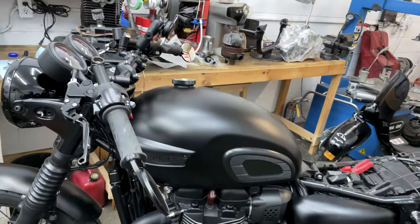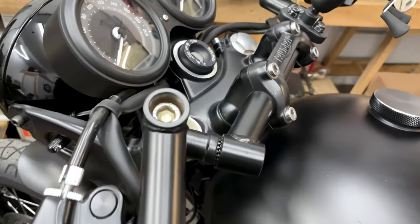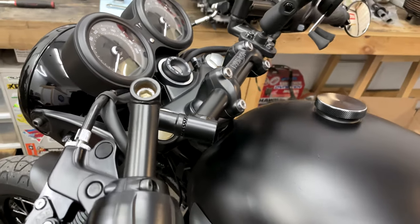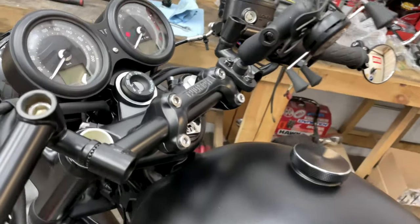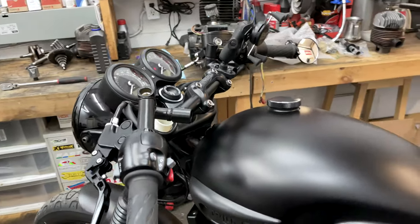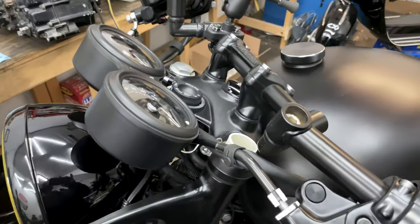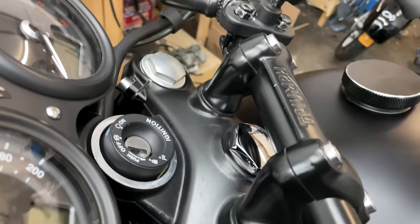Luckily for us, Alan put the Jota bars on the last time, and as you can see, we get easy access to the front end. Unlike the Street Twin, where we have to take off the bars and so on and so forth. So that's what makes it different with the T100 and the Jota bars that Alan put on the last time.